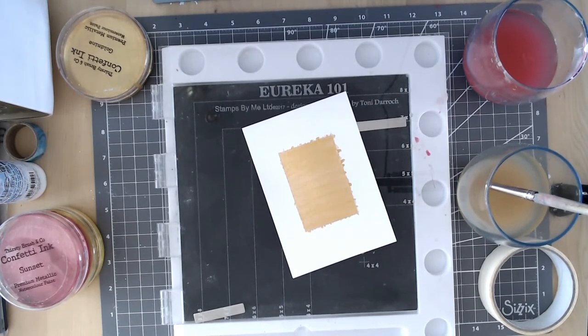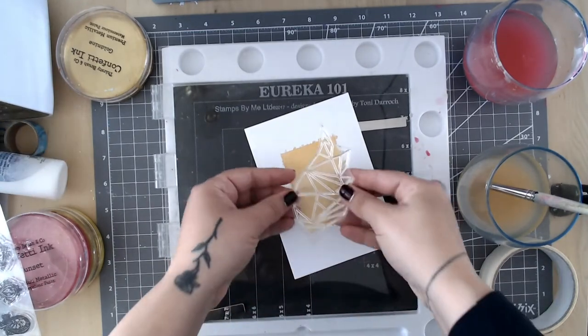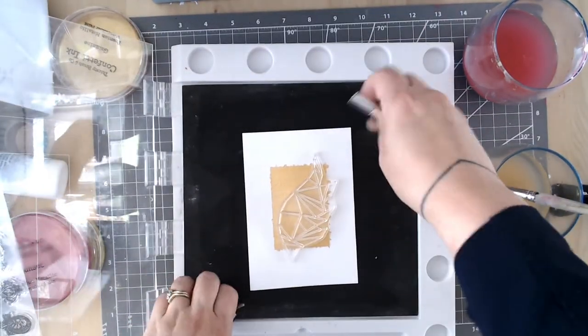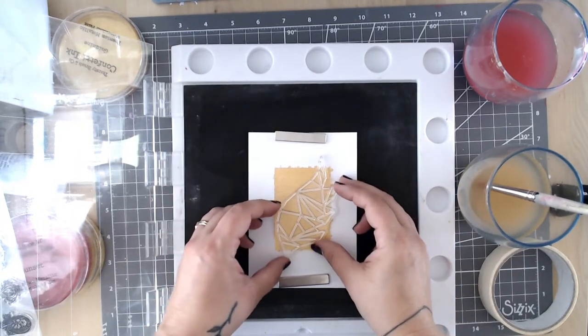Once that's dry, I'm going to move on to some stamping techniques over the top. We're going to create a focal image using one of our Adorn It sets, which come with some shoes I've designed — but this shows you can use those stamps on their own to create cute little cards. These are notecard or small card size, but they're big enough that you can use them multiple times together. I'm using a lovely geometric wing stamp, and this is where my stamping tool — the Eureka 101 by Tony Derrick at Stamps by Me — comes in really handy.